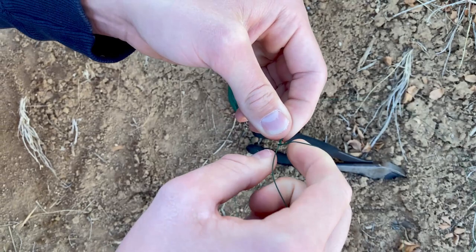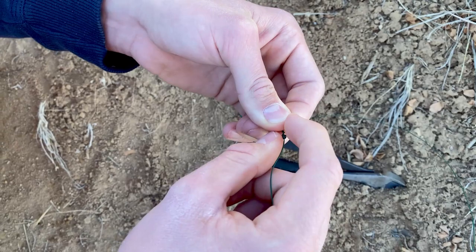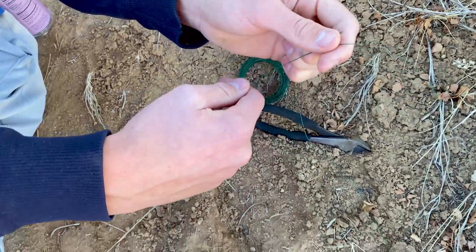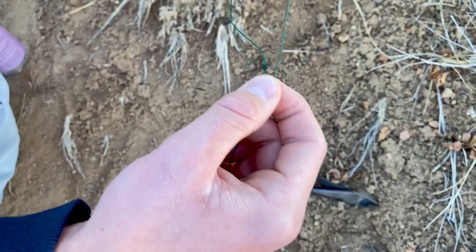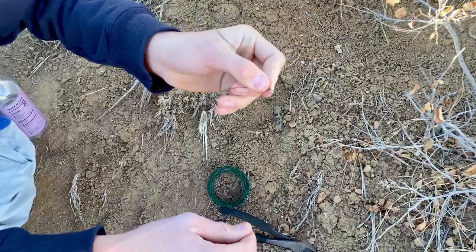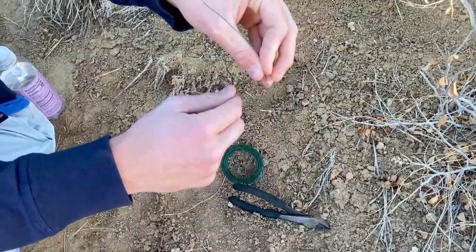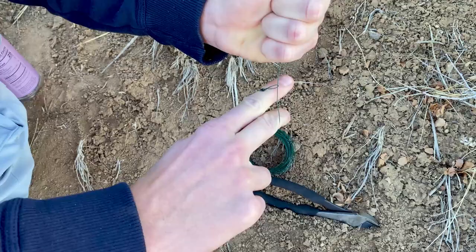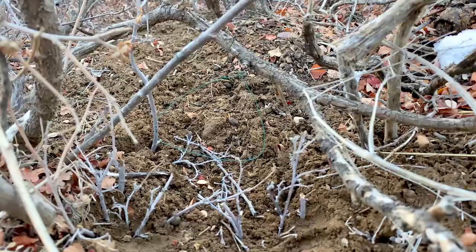Make a tiny loop and make sure that it is good, because if it's not the rabbit's gonna get loose. See that little loop? Now you're gonna take the other end, put it through that loop, and just like that you have a snare. What will happen is the rabbit will come down its trail, step into this, and either its neck or its foot will get caught and it won't be able to get out because it'll keep struggling.